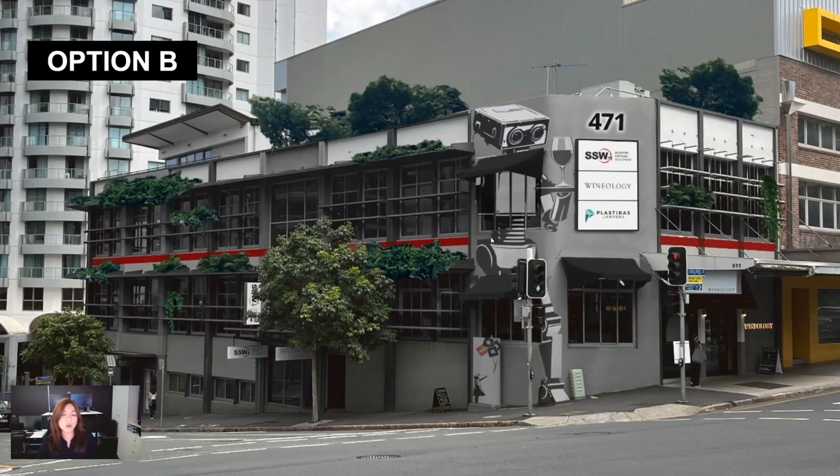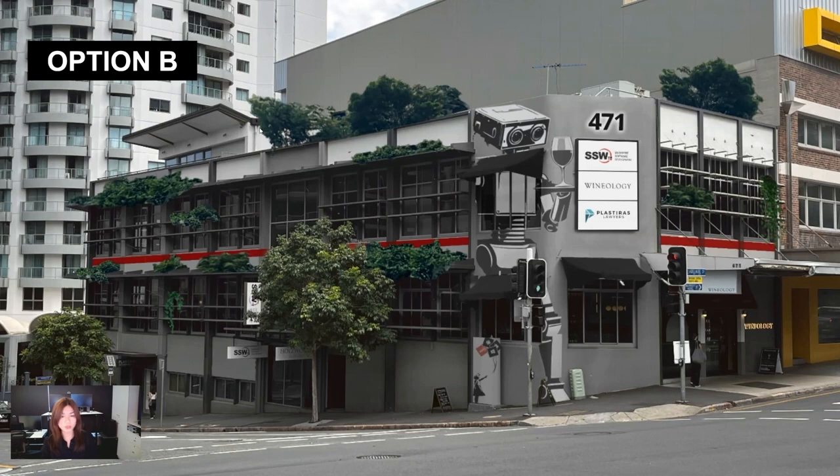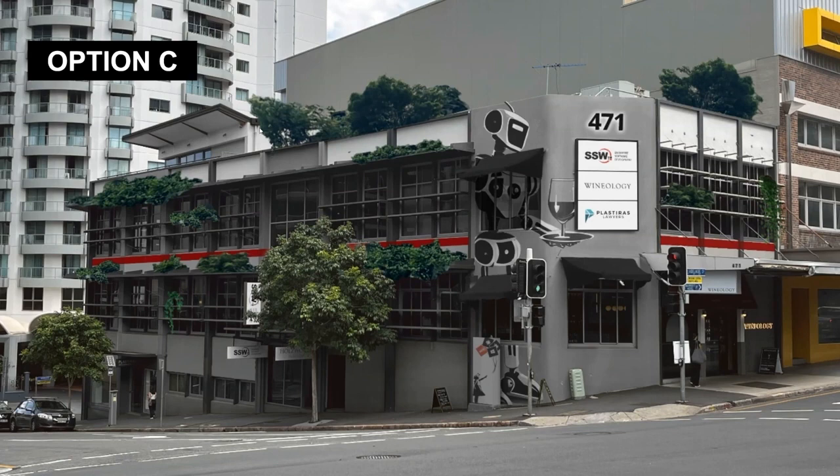This doesn't have to be the final design. Option C is very similar, but with a different robot — a more futuristic robot, as compared to Option B which features a more retro, analog-style robot. Either way, this is a proof of concept to show you the potential of this wall to be more playful and eye-catching.